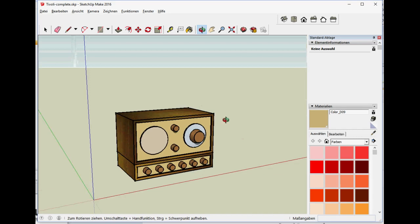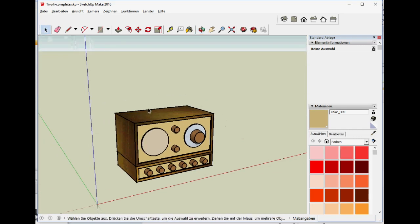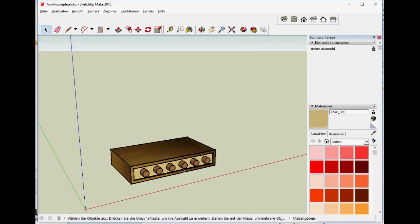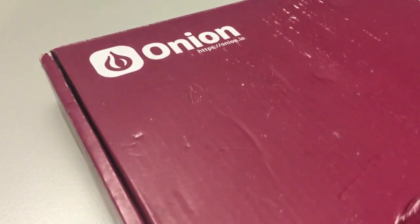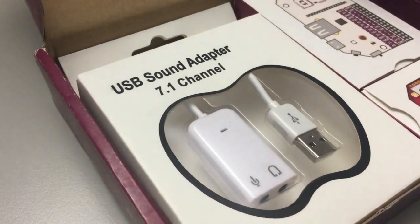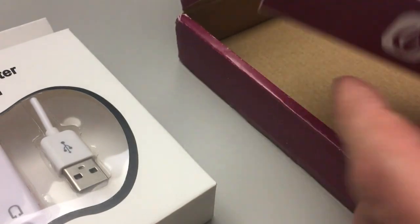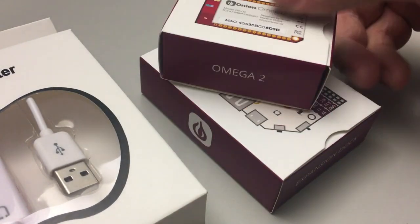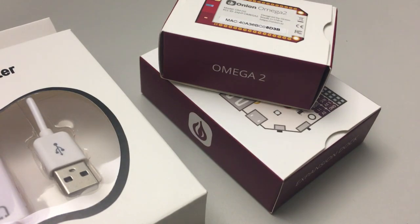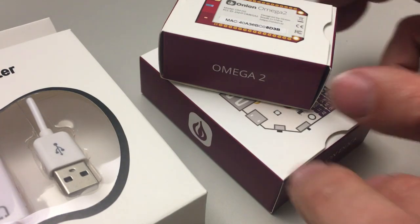The idea is to have an underpiece that will fit right under the Tivoli Model 1, and it should have sort of the same style when it comes to buttons and overall appearance. What Onion.io sent me was a USB audio adapter, an expansion board, and of course the Omega 2, which is at the heart of this project.